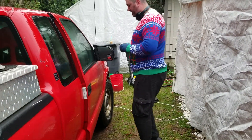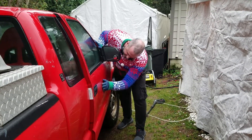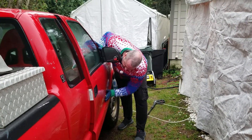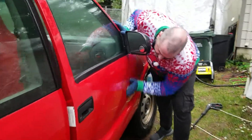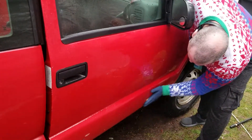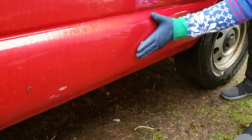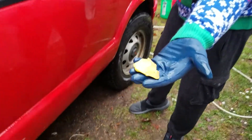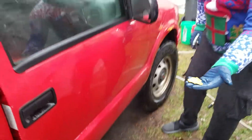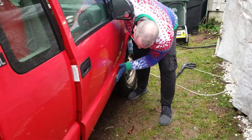When you're claying the car, use back and forth movements, basically with the direction of the paint. You'll feel it too — you'll feel the grit and grime as you're claying. You can see that little spot disappearing, and you can see it on my clay now. It could be road tar, rubber, who knows what it is, but it's coming off and that's great for the client.